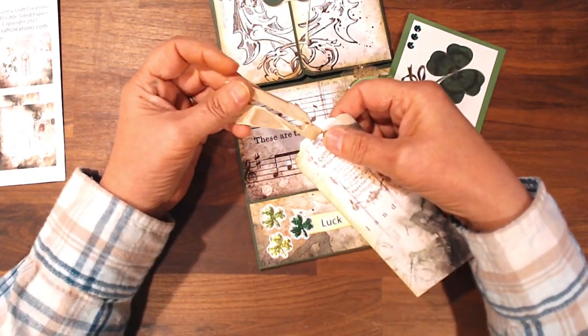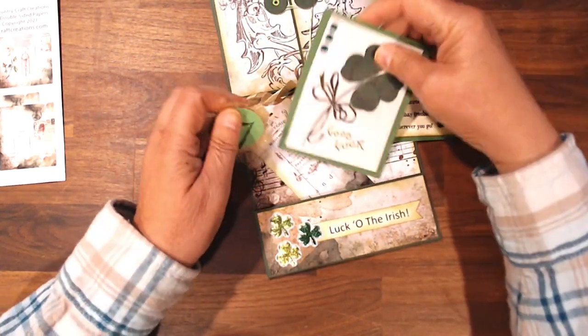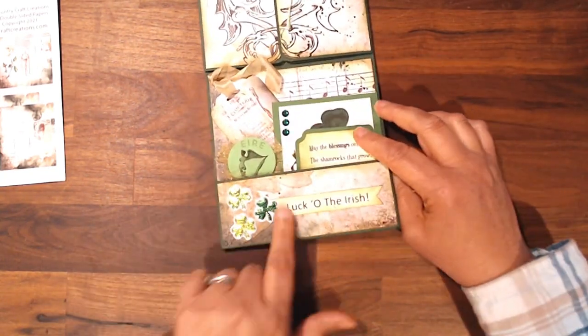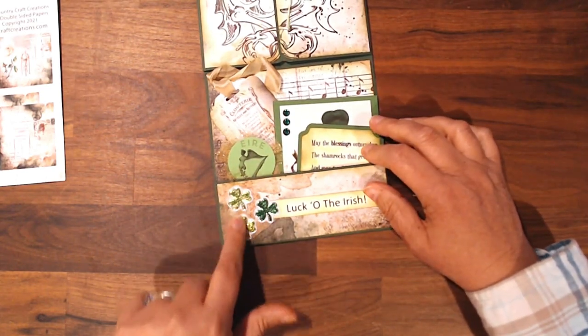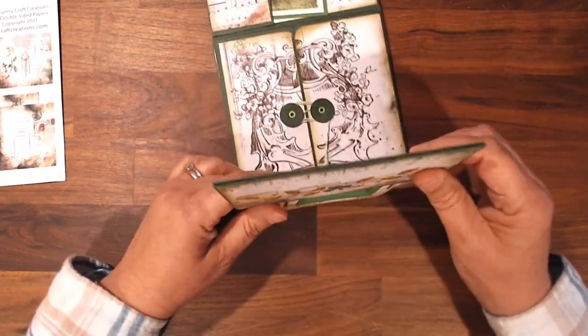I think this is just beige. So those guys go into that little pocket. And of course it says Luck of the Irish — I had these in my stash. I'm really not sure where I got these stickers, but they went nice with the collection.